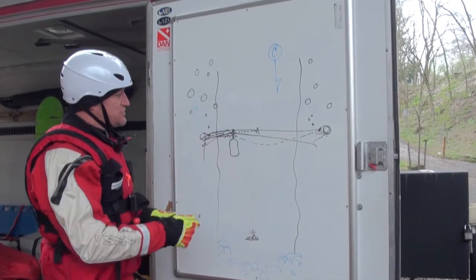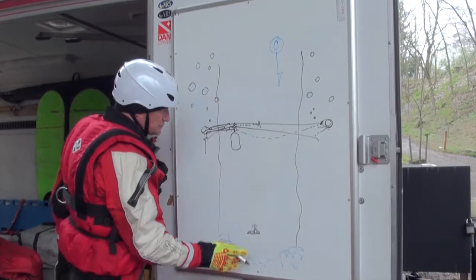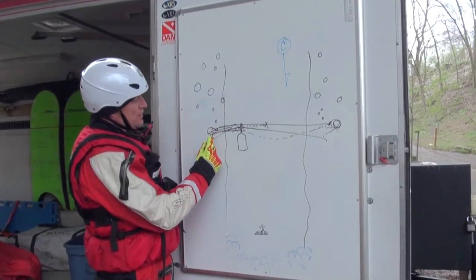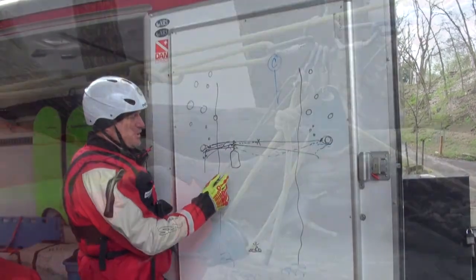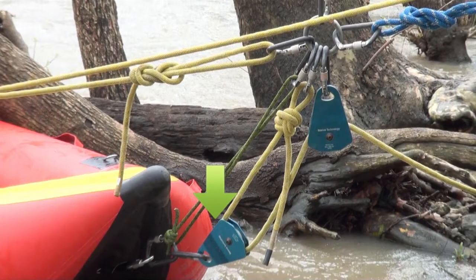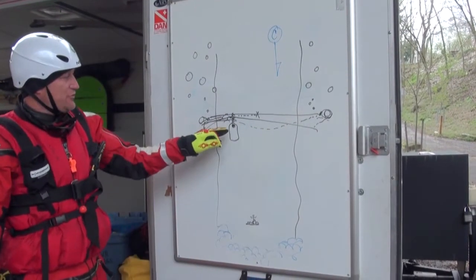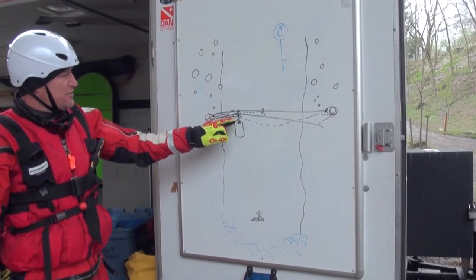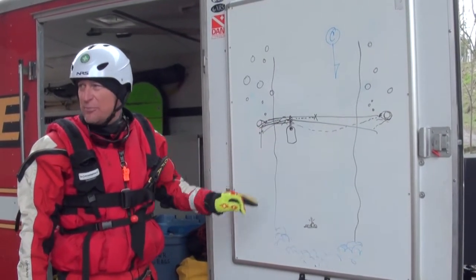One of the first upgrades you can put onto the system is basically a two-to-one on the nose of the boat. So instead of running your upriver and downriver line through a pulley and then killing it at the nose of the boat, put a pulley on the nose of the boat and run that upriver and downriver line through that pulley, back up to the steel ring, and kill it right there. More times than not, that will negate the need to build a hauling system on this bank for the river up and the river down.